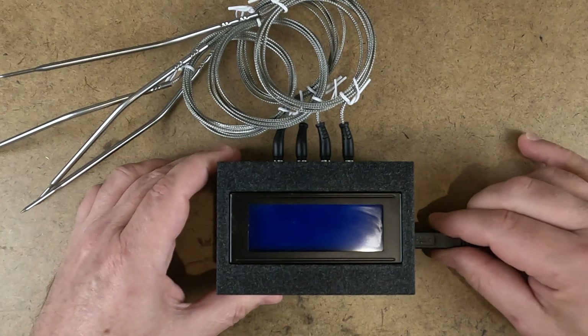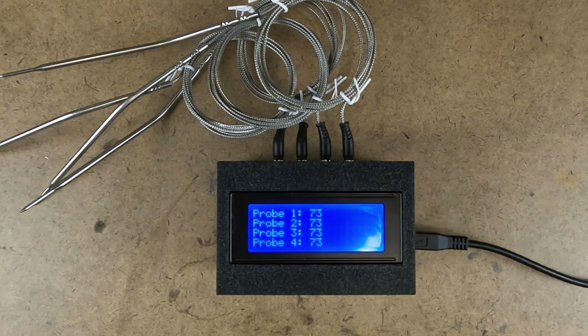This is an Arduino powered meat thermometer. I'm going to show you how to make it. I'm going to give you the 3D printable files to download and the code to run it. Welcome to Doing Stuff with Darren. I'm Darren. Let's do stuff. Today we're going to make an Arduino controlled meat thermometer.